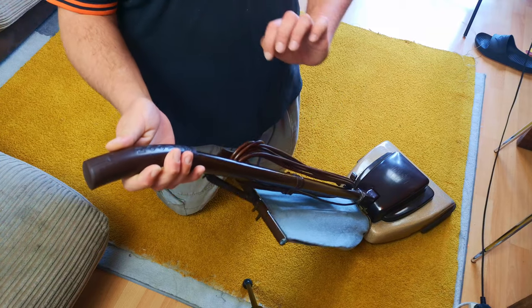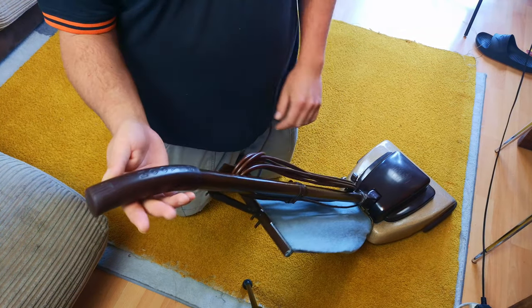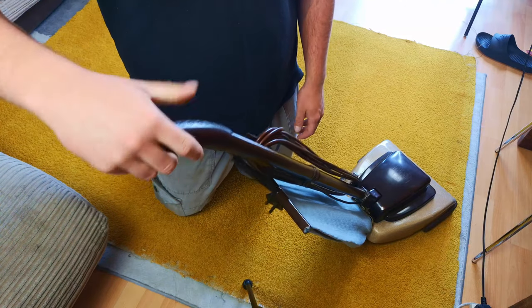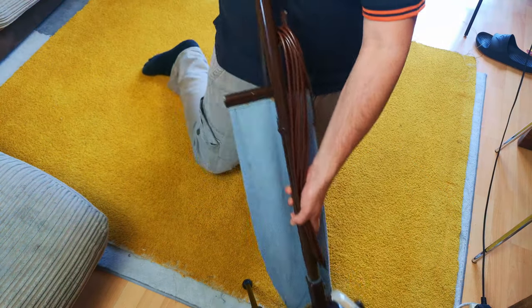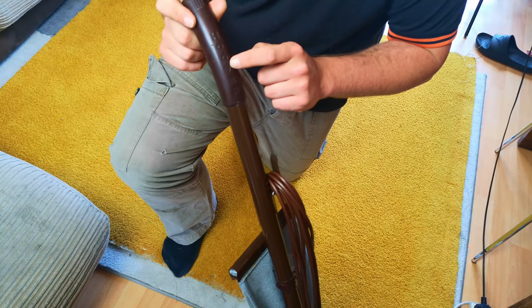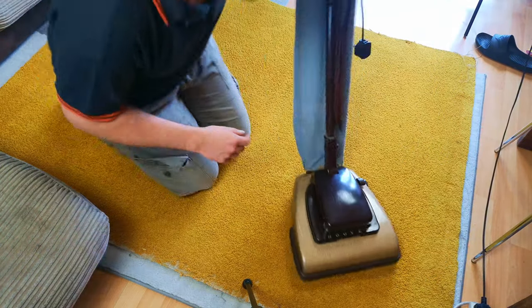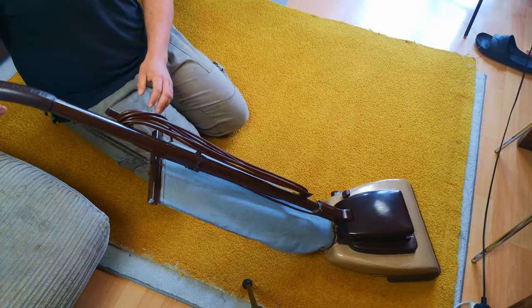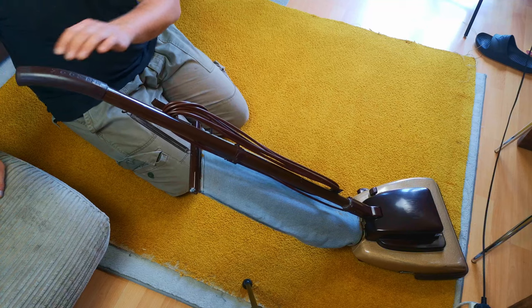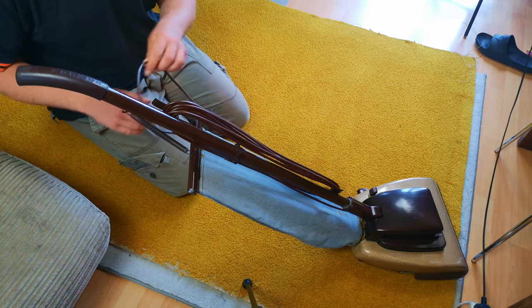If you cast your mind way back to the before video, it had a rubbish handle grip. We found a genuine one - because it's got 'Hoover' written down there - we found one on eBay. It came and sat for ages. In fact, the cardboard tube that it came with is what was stuffing the DC05 motor into the apex blower.